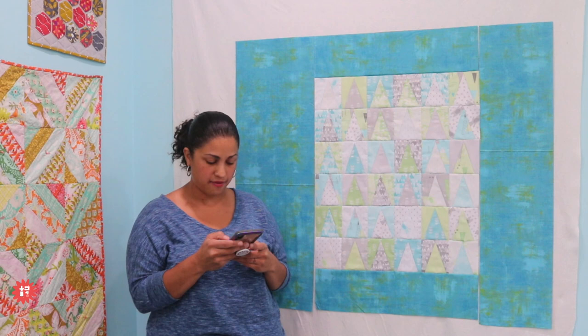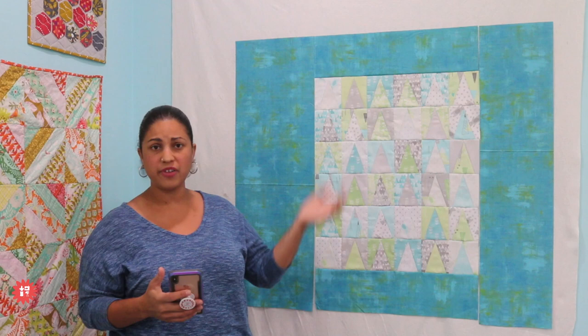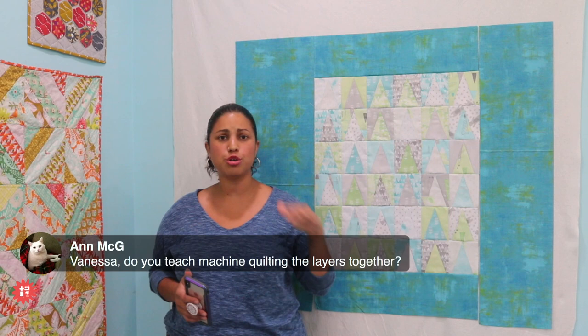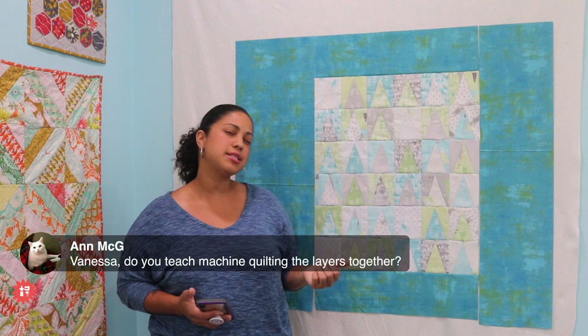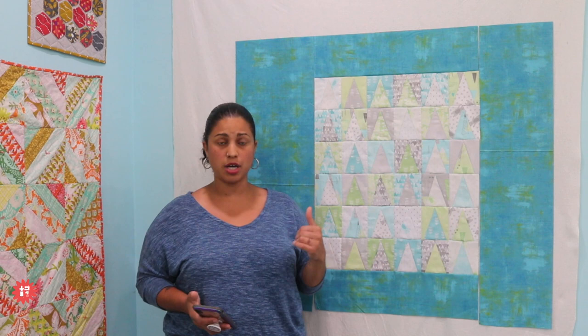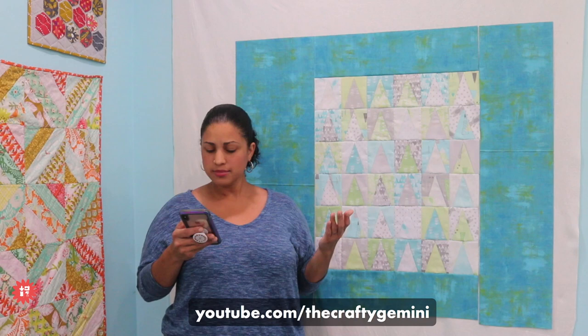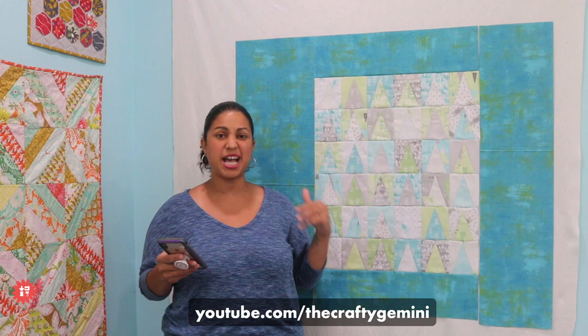Anne is asking, do you teach machine quilting the layers together? I do in a few different ways. I have an online quilt club that I offered last year — it's still available to join. We go through different projects, different blocks, kind of a mystery quilt, and I show different techniques on how to put the layers together to quilt. I also have about six or seven video part series on free motion machine quilting here on my YouTube channel. A quick tip: go to youtube.com, type in Crafty Gemini, and then the keywords of what you're looking for — like free motion quilting — and any videos I've done will pop right up for you.